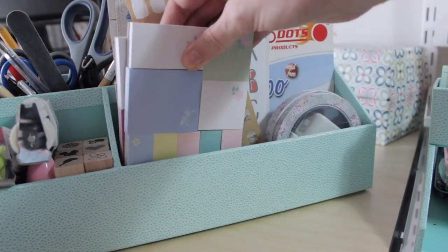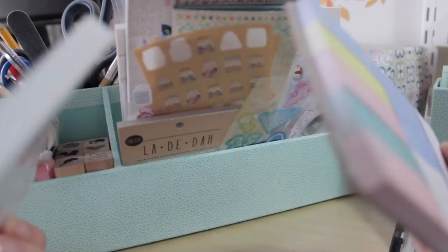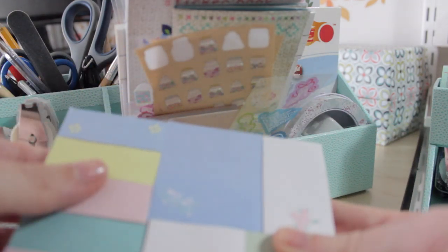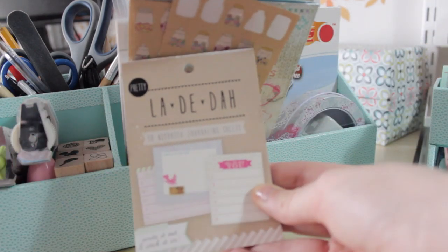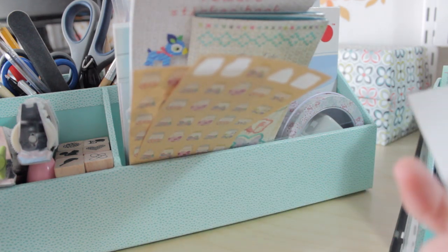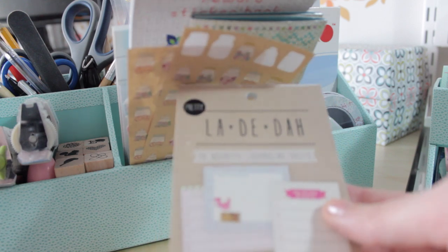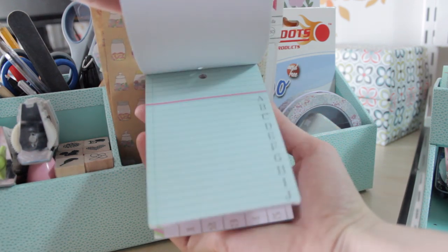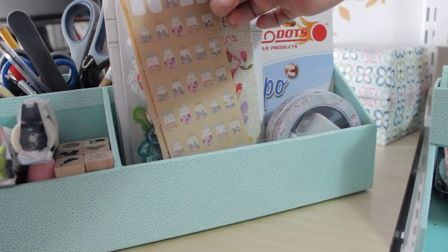The next compartment is a bit of a mishmash. I've got these cool post-its and page flag sets — they're really cute. This one came from Sainsbury's and this one from Wilkinson. Then I've got these journaling cards from Ladida. Ladida are lovely but quite expensive — I think it was about four pounds. I love these journaling cards but I haven't used them yet because they're so expensive I'm saving them for a very special occasion.